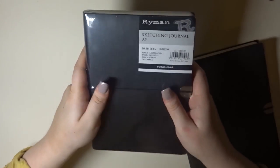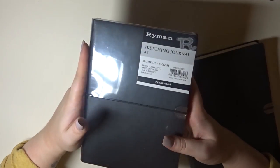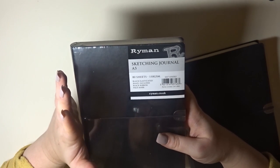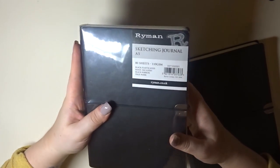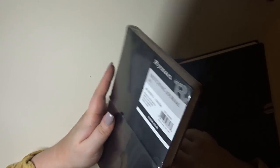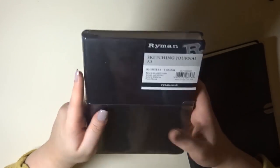The first one is this thing here, and I've got another one to show you how it comes in the packet. Some of this stuff is months old, some of it is new. Anyway, this is the Raymond Sketching Journal — it's an A5, it's got 80 sheets, 110 GSM, and it has a black elasticated band and includes a black ribbon page mark. This is from Raymond Stationery and it was £4.99.